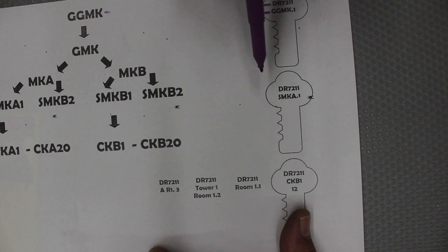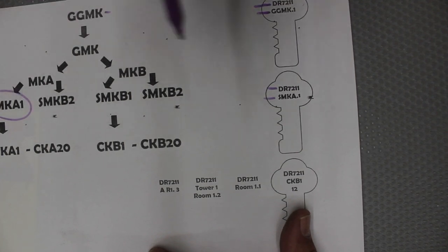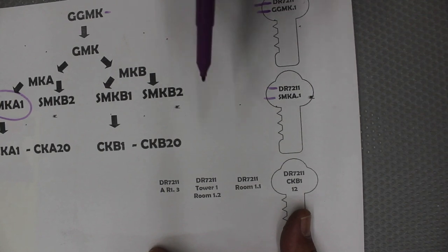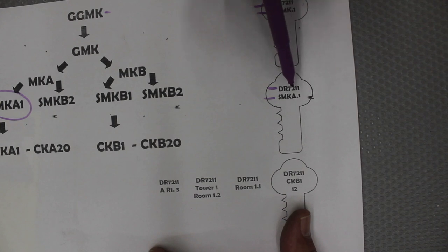Here we have system number DR7211 — that tells the locksmith what the system is, allowing them to pull the file and know what they're dealing with. Below that we have GGMK, so that's the highest level key, and there's one issued. That's one way to write the coding on the key to let us know exactly what's going on.